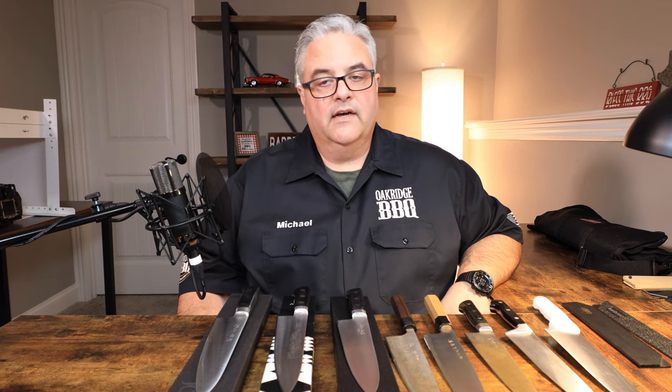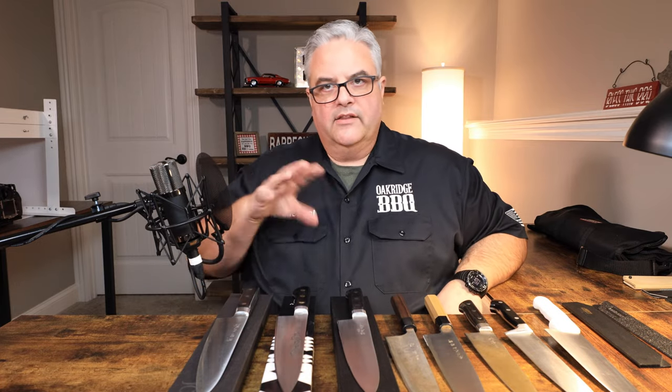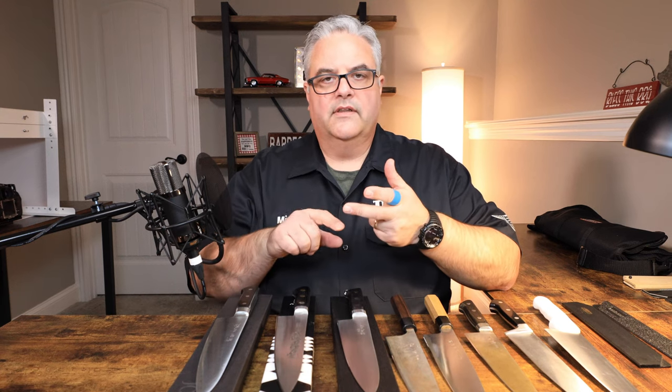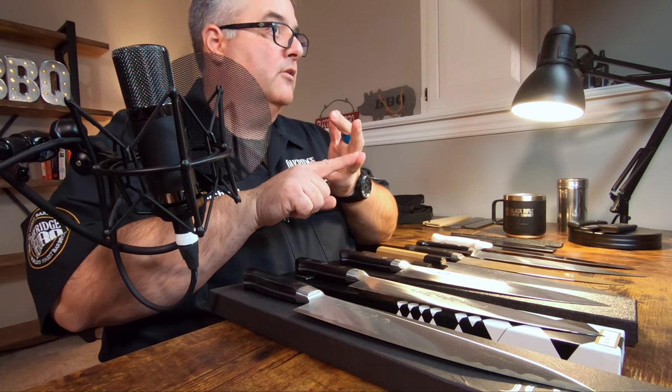The grain structure is much better in forged steel, and you can get a heat treat on forged steel much better than with stamped steel. There are all sorts of benefits to using forged steel for kitchen knives, pocket knives, hunting knives — it's really the same. So that's your first branch: stamped steel versus forged steel. Within forged steel, you have three major choices: stainless steel, carbon steel, and some sort of super steel — a powdered metallurgical steel.